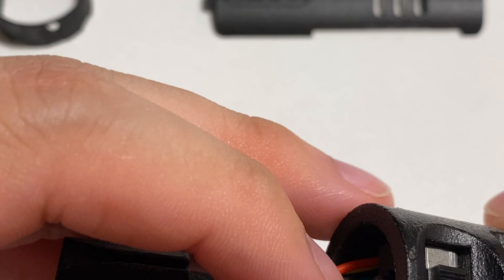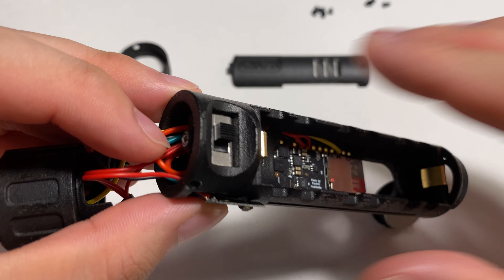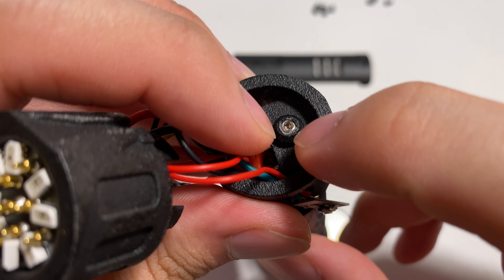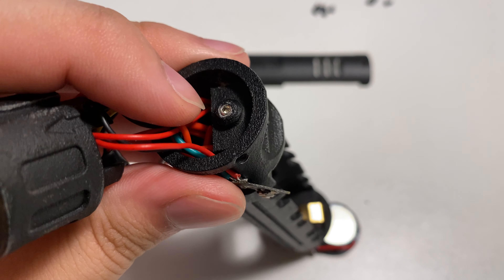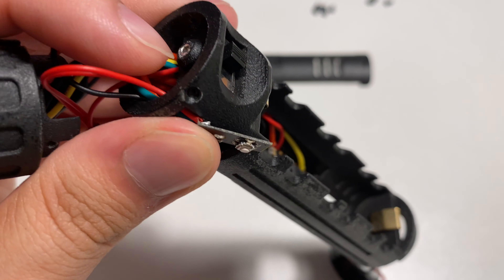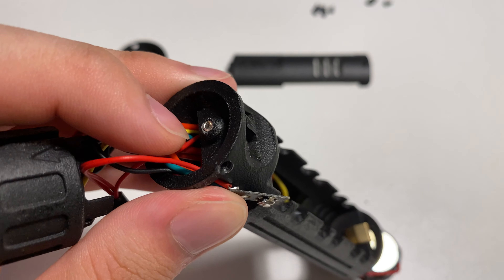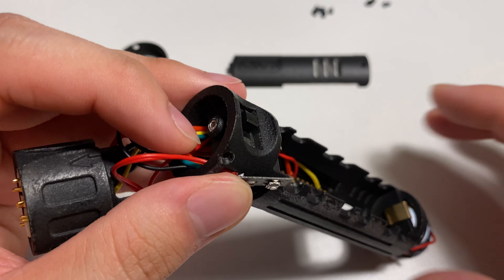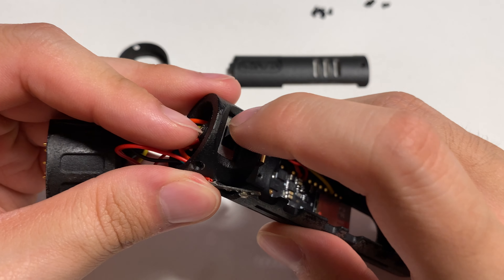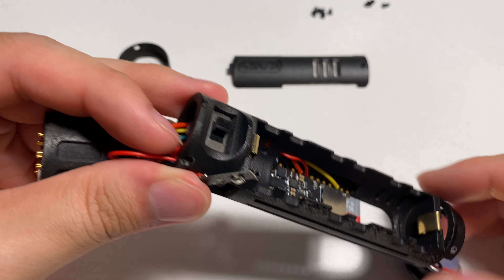Next we have a key switch here. And here you can see a reserved hole which is for the M3 hex screw included in the chassis kit. This screw is used to fix the kill switch so it will not move around or fall out.